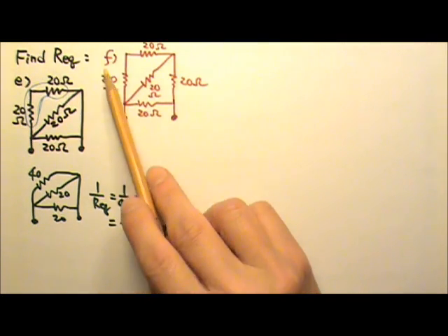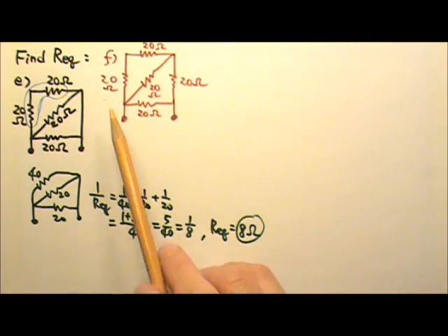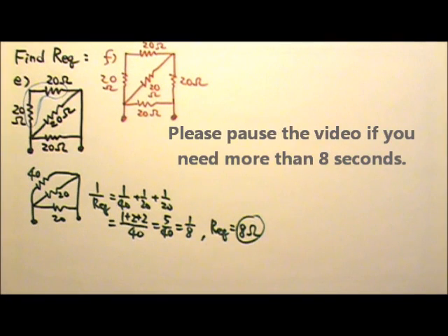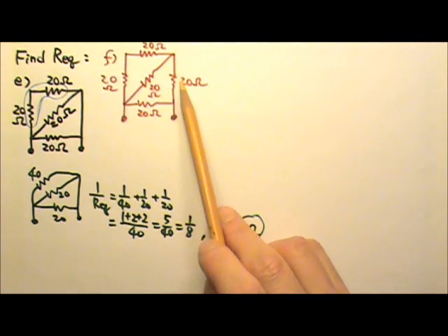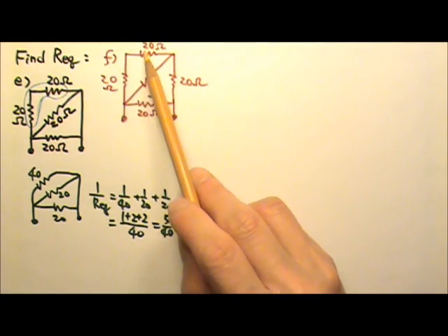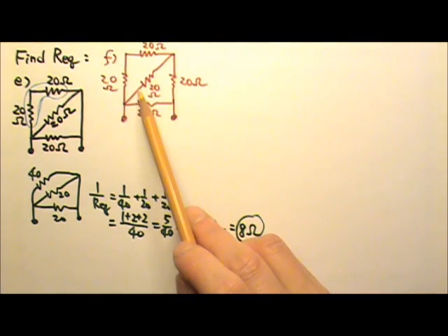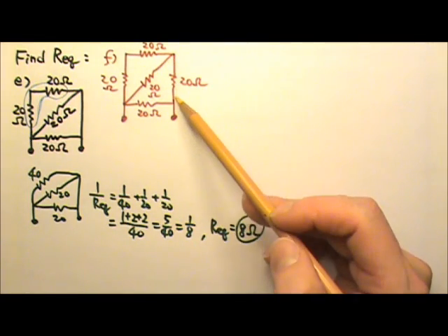Now see if you can find the equivalent resistance for this combination between these two points. Every resistor over here is 20 ohms. Compared to Part E, the only difference is that there's a resistor over here, and this is just a wire. So the 20 and 20 over here, they are still in series. But these two are no longer in parallel, because they have one end together, but the other end is no longer together — there's another resistor in between the two.